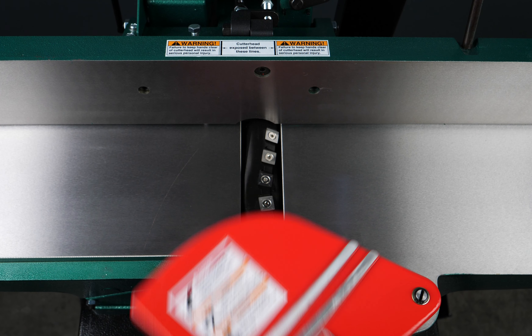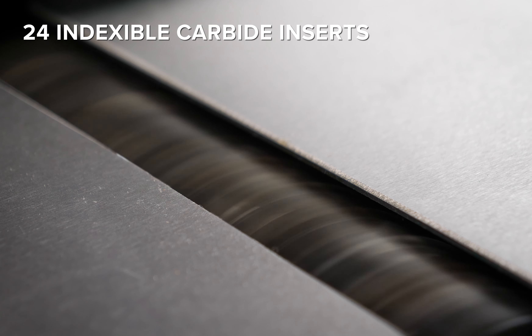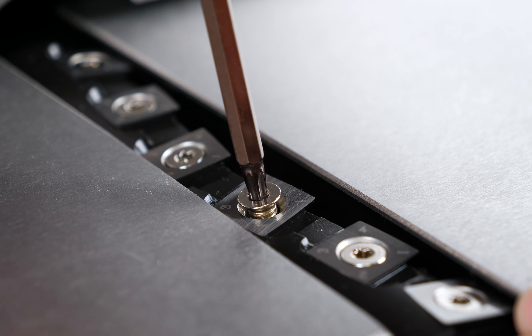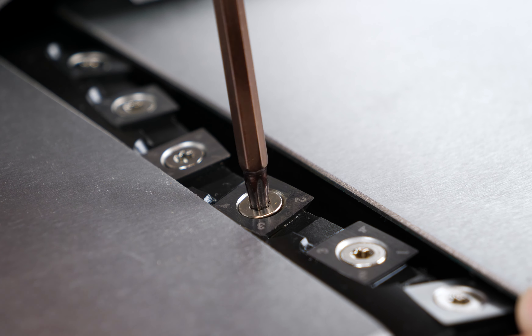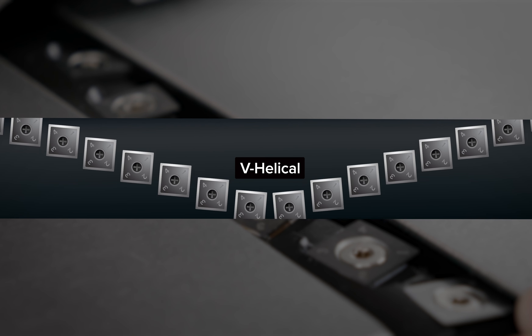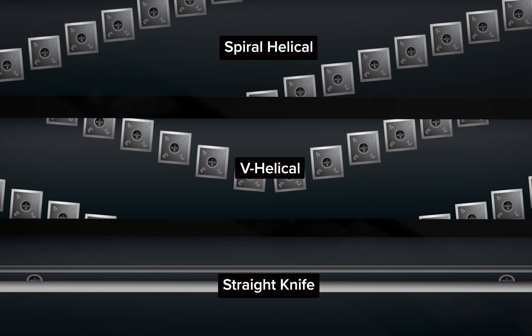The unique 4-row V-helical cutter head sports 24 indexable carbide inserts. These inserts keep a sharp edge longer than steel blades, and each one can be rotated three times before being replaced. They sit at a slight angle and produce a shearing action, resulting in a cleaner edge than spiral or straight knife cutter heads.